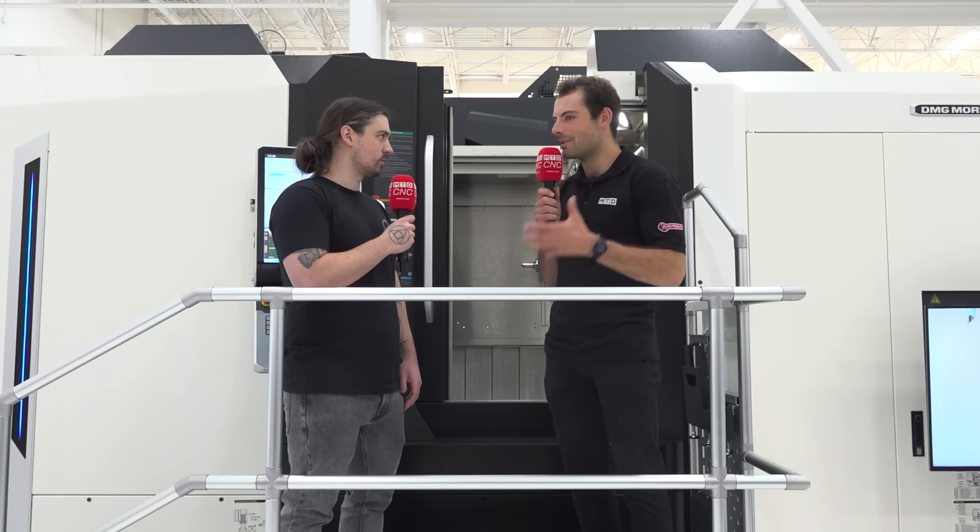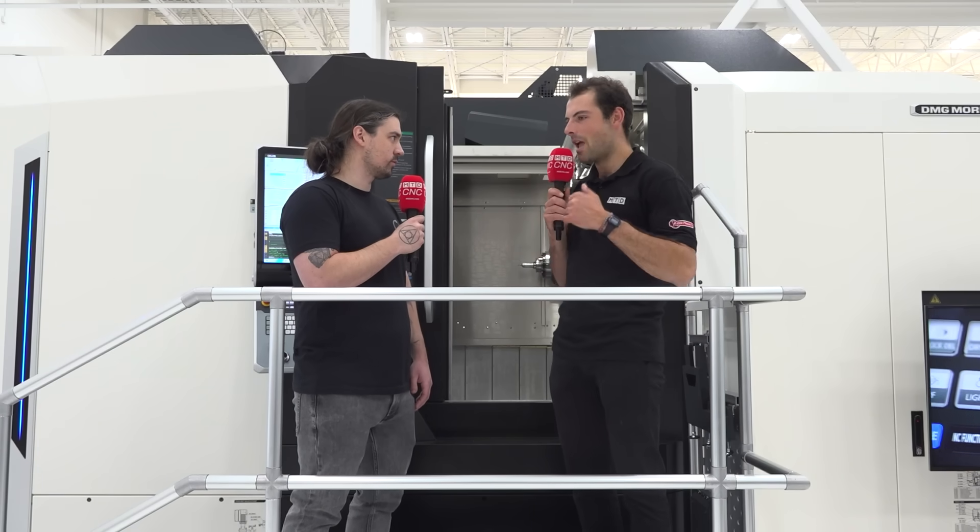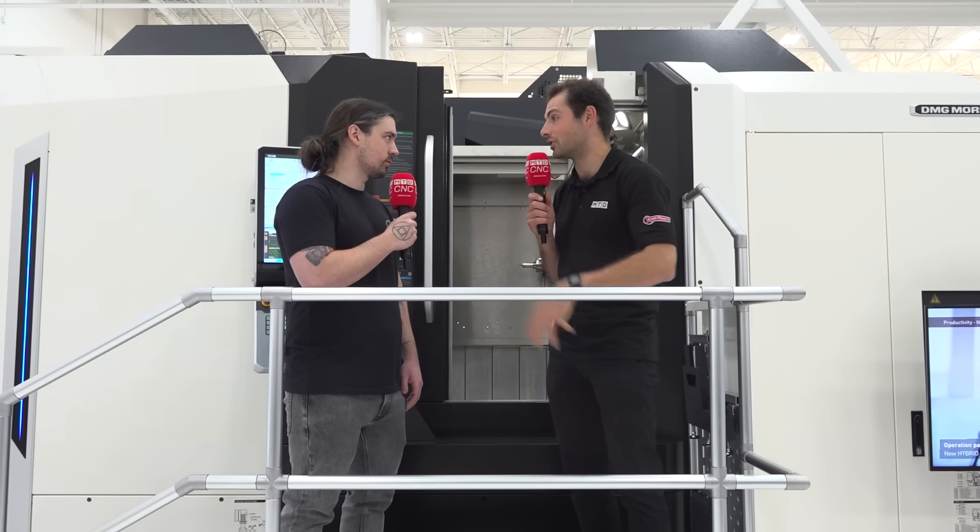Having these machines on site and knowing there's this level of support in Chicago has been very impressive. They've been very impressed with DMG Mori's both local and global support — always very responsive to their needs, helping them find the right equipment for the job and making sure they're set up for success in their manufacturing.